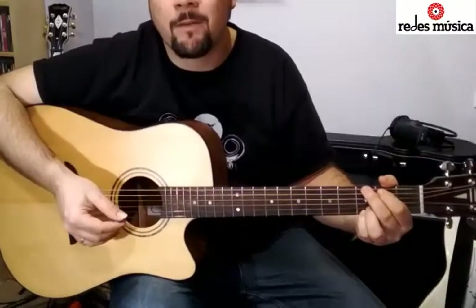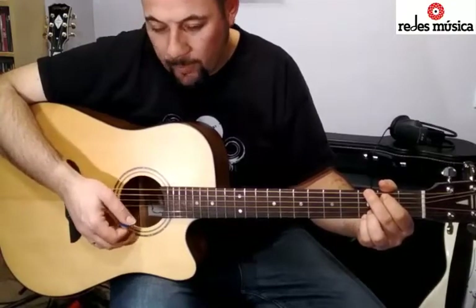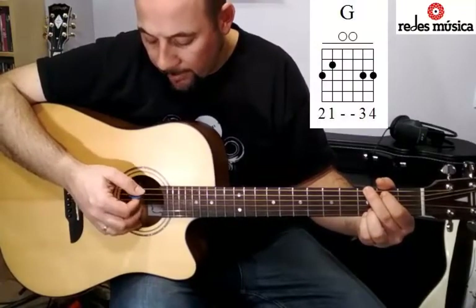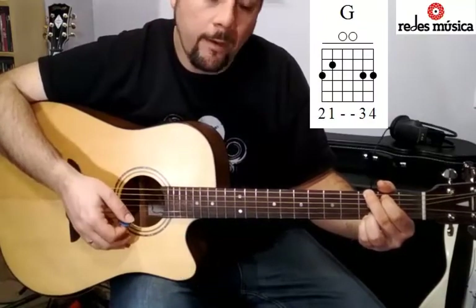Son solamente tres acordes: el acorde de sol mayor, el acorde de re mayor y el acorde de do mayor. El ritmo es muy sencillo. Vamos a tocar primero en las cuerdas graves y luego en las agudas, y vamos a ir alternando eso. Por ejemplo, con el acorde de sol mayor empezaríamos tocando en las cuerdas graves y luego las agudas, y esto en cada acorde dos veces.